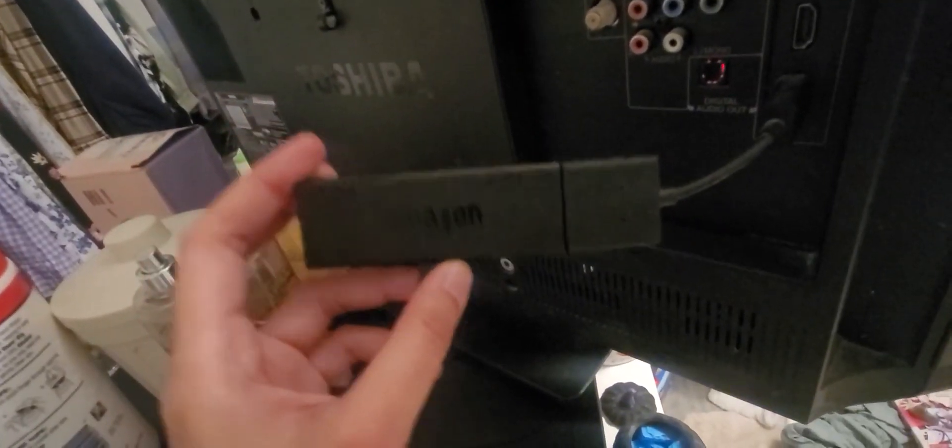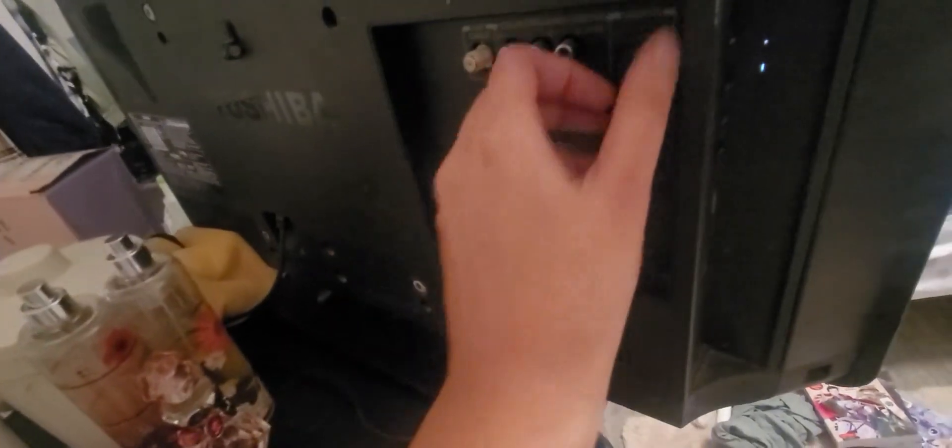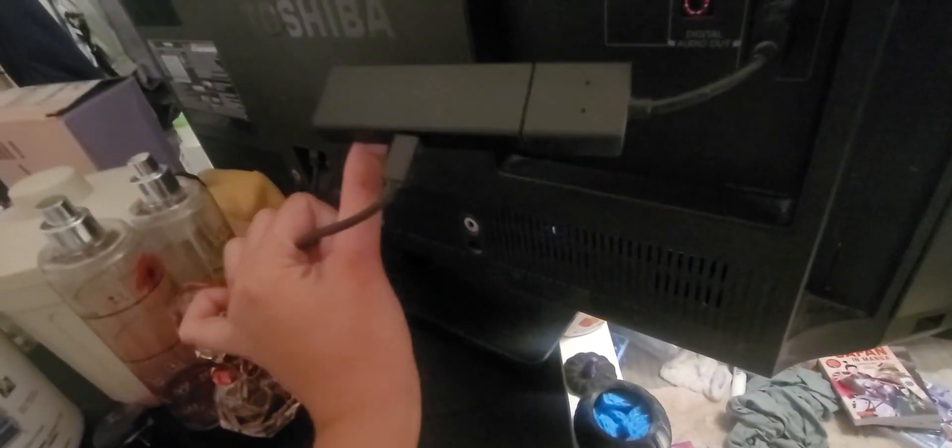It does blend in with the TV, but here is the connection. This is actually plugged into a separate area that I will show you in a moment, but the cord is pretty lengthy. This is the HDMI connector here to this TV. Right here — USB-C.